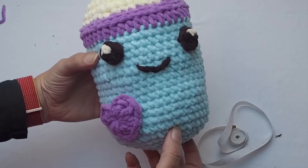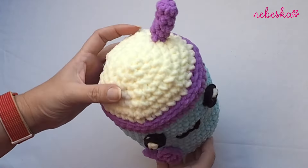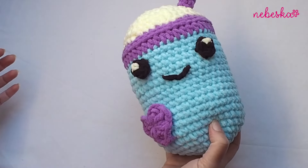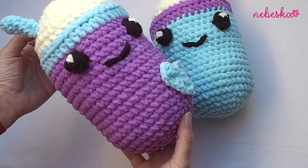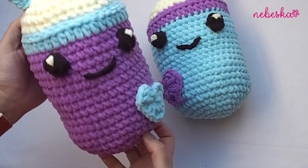So you already know how to make this really cute bubble tea in love! You can make it with any colors you like and make so many bubble teas for your friends, your loved ones, and your kids — they will definitely love them. Thank you very much for watching. I hope you enjoyed this video tutorial. If you like it please give me a thumbs up and subscribe to my channel. The written pattern is for free on my blog. I really love your feedback, so please let me know how your bubble teas turned out. Happy crocheting, take care, and bye for now!